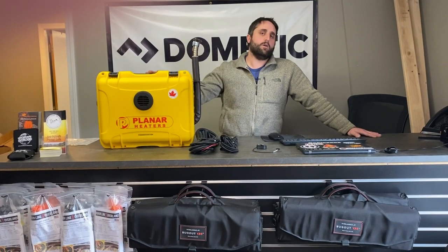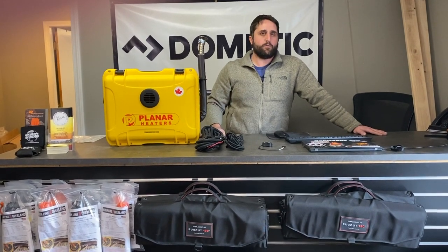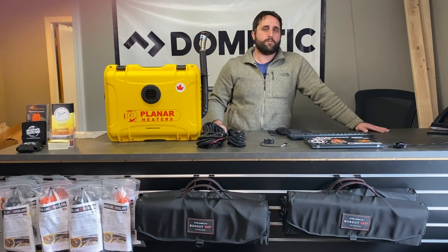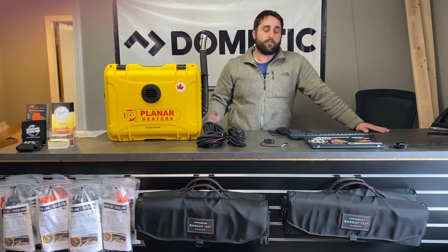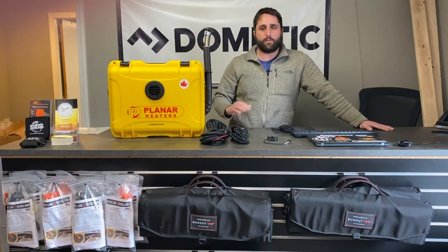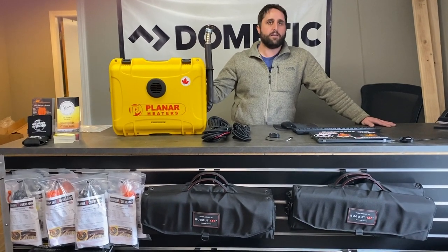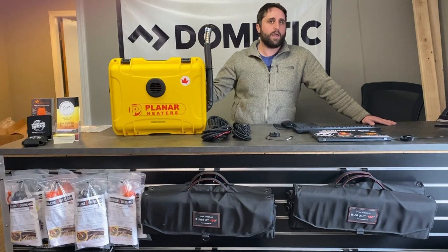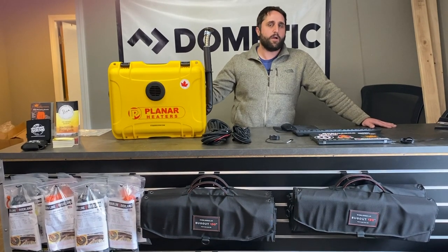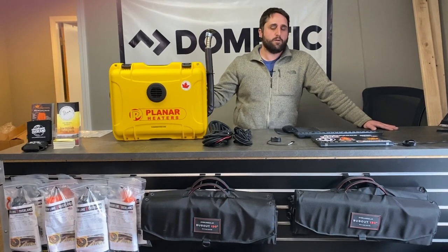Hi guys, this is John from Mainline Overland and today we're going to do a quick video on this Planner portable diesel heater. This is a 12 volt powered portable diesel fired heater. This is a great option for people with rooftop tents, regular ground tents, people who do ice fishing, if you stay in your truck topper, or if you've got a four wheel camper project M or an AT product that you're looking to provide a quick and easy heating solution to.